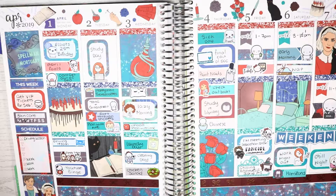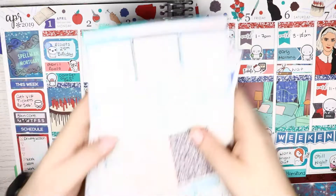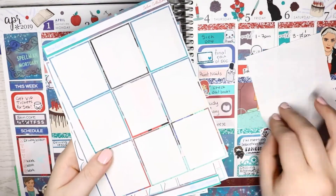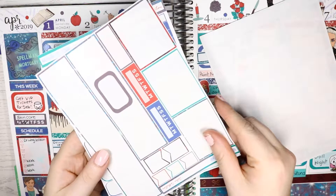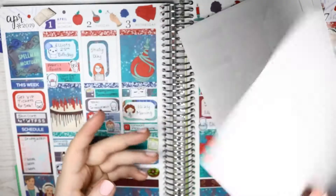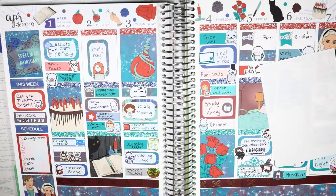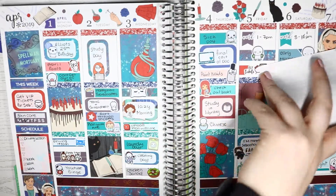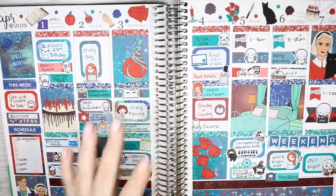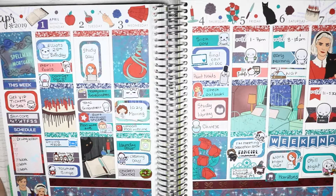But that's everything for this plan with me - I'm just flipping through my leftovers from the kit. I'm sorry this plan with me hasn't been very good - I've just been rambling and messing up loads of words. I can tell because my throat is killing me. I need a drink. But yeah, I'm now on to the haul portion.